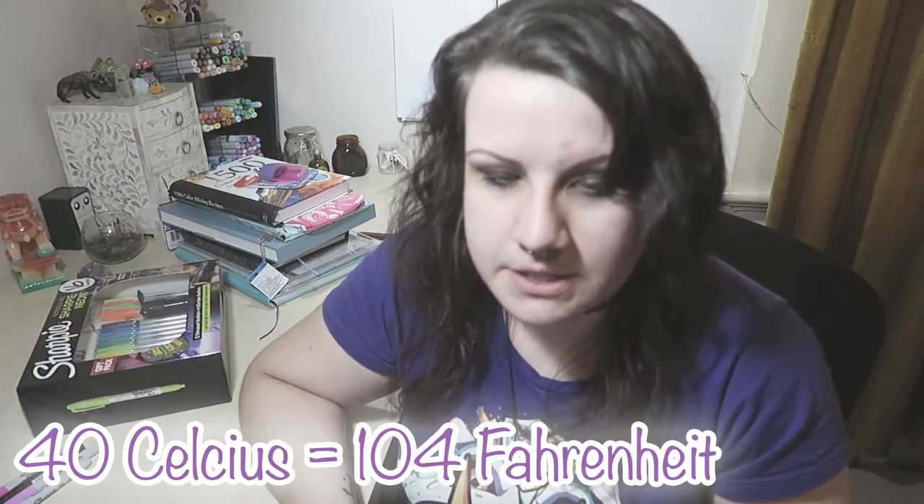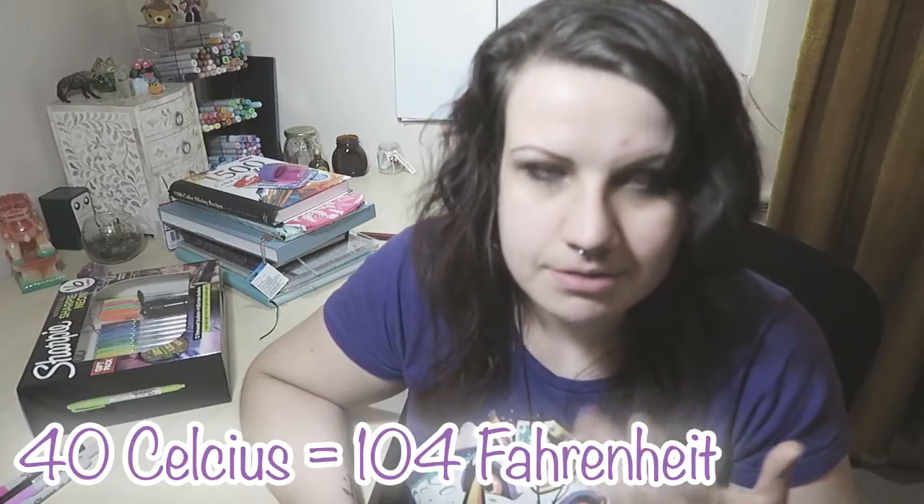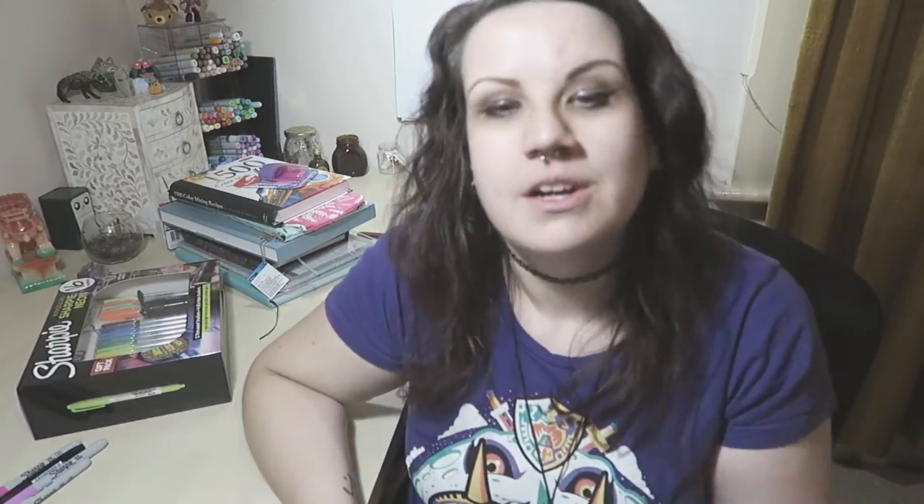Sorry if I look horrible, by the way. It's pretty hot here at the moment in Australia, so a bit of a gross mess, but I wanted to film this video anyway. So here are some Sharpie markers that I have bought.